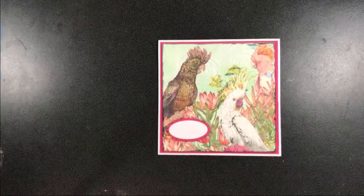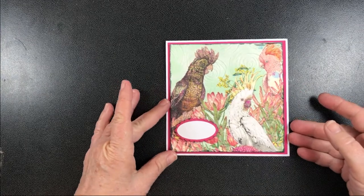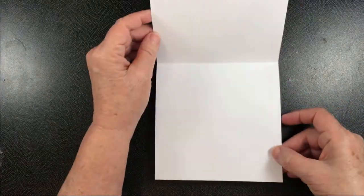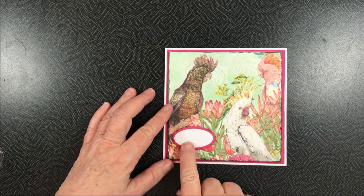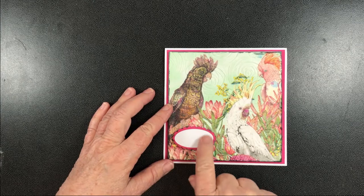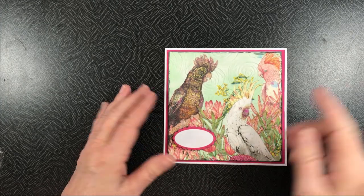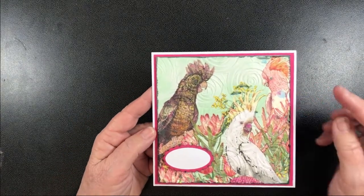Hi all, there's another card for you today and I've called this the Aussie Birds birthday card. I've just left the inside plain, and I haven't actually put a verse on there, but you could use any sticker to put any greeting that you wanted on there. Now the interesting part about this card is...